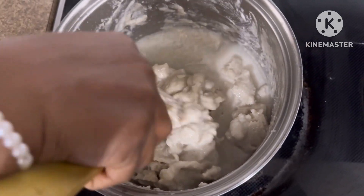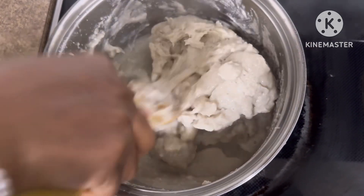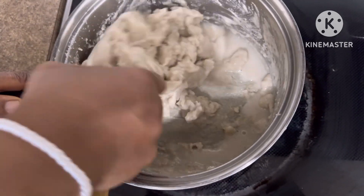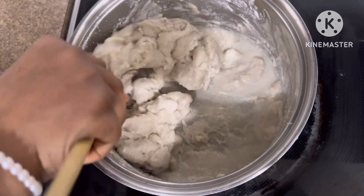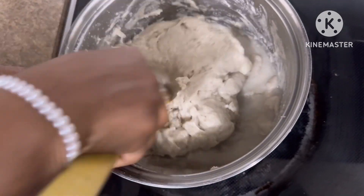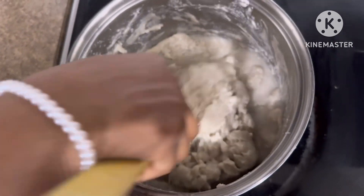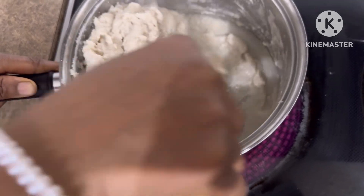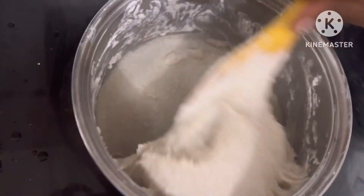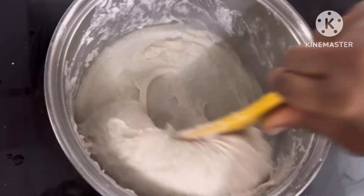Be patient, but it doesn't take long because potato cooks quickly. Ordinarily without blending it takes about seven minutes at a rolling boil, and since we've broken the food down in the blending process, it takes even less time to cook.